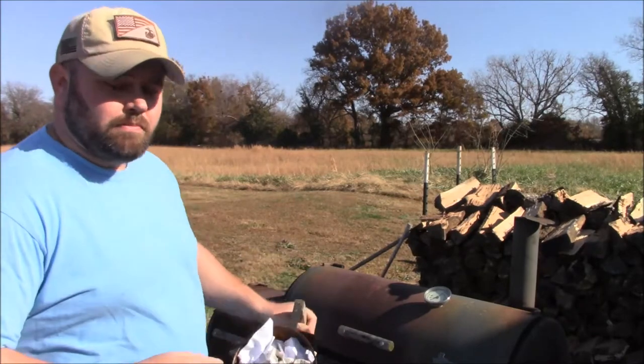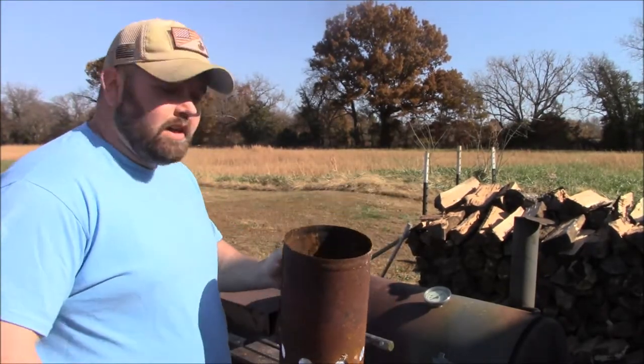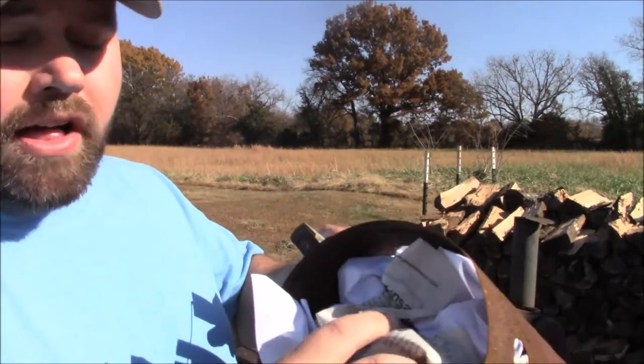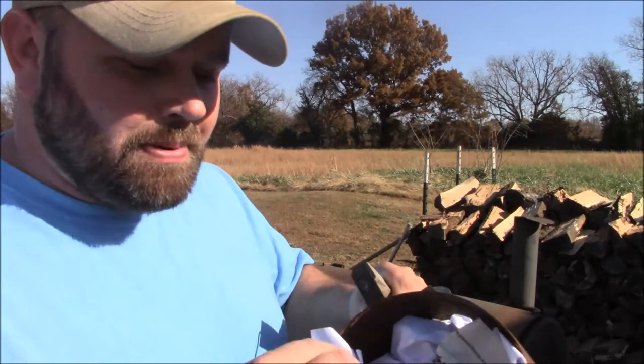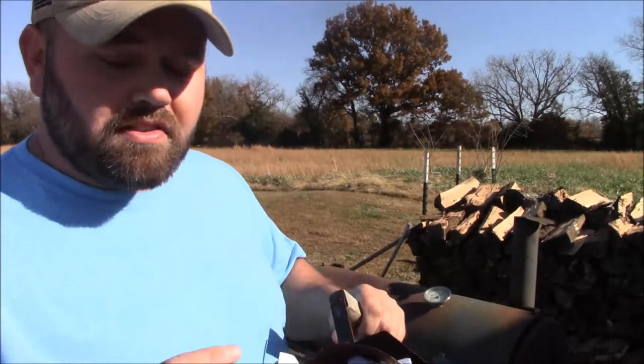The first thing you do when using your offset smoker is get your charcoal ready. I've got a little charcoal chimney right here. Newspaper works best, but all I had was one little piece of newspaper so I put some printer paper in there — that'll work just fine. I'll show you guys putting the charcoal in there, then lighting it and getting it ready.